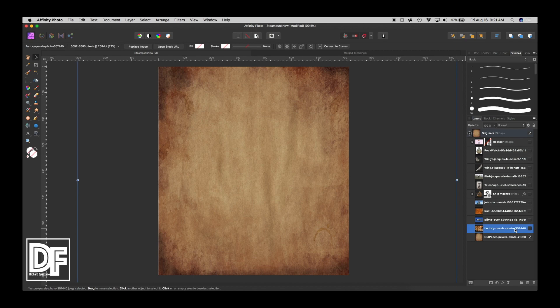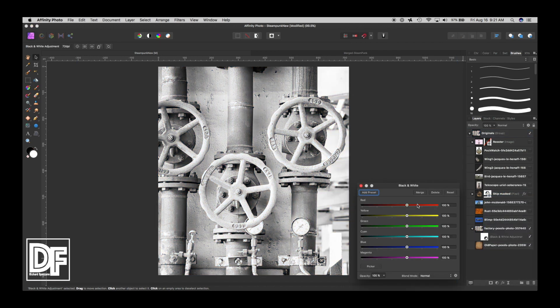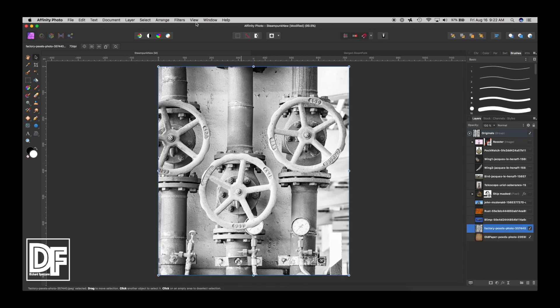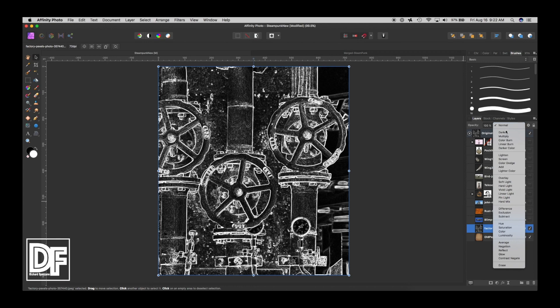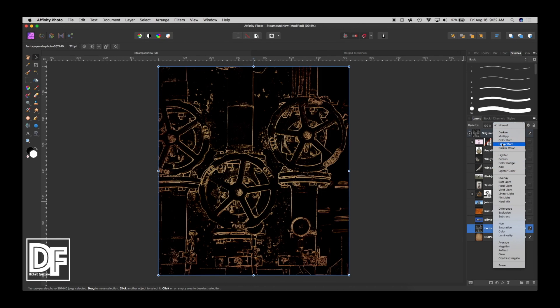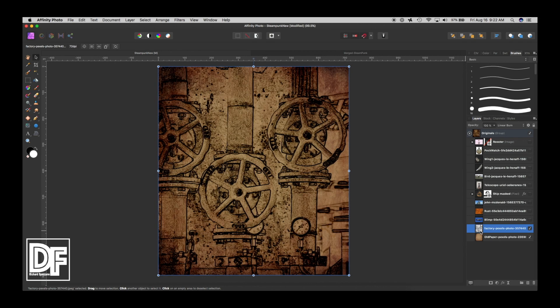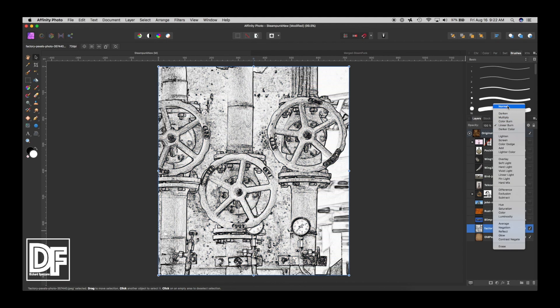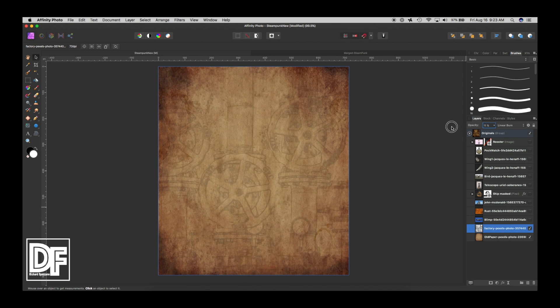Then I chose this factory picture. I looked up factory and converted it to black and white — I went to adjustments, black and white, and left it as is. Next I went to filter, detect edges, and then changed the blend mode from normal to linear burn. I didn't like the look, so I inverted the picture with Control or Command I, which looks much better. It was a little harsh, so I cut down the opacity just so it looked like a little bit of fading, giving you the old effect.